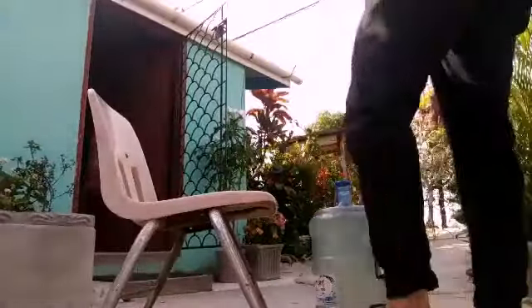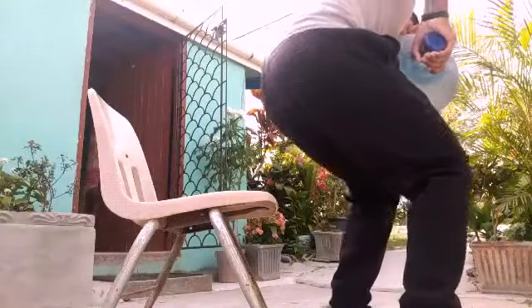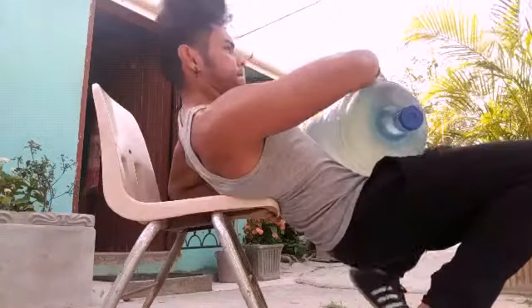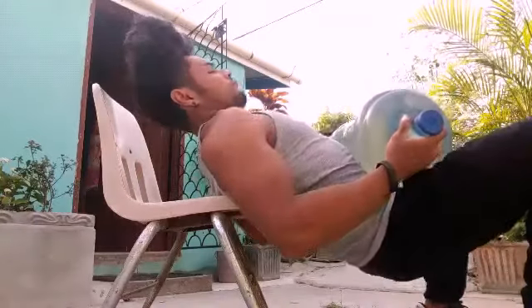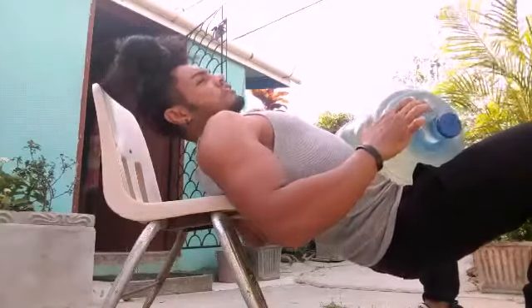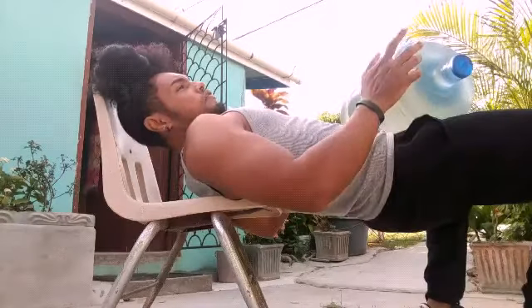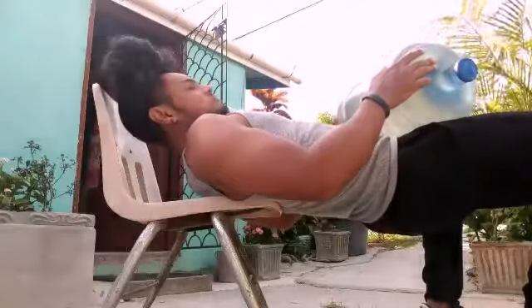These are called bridges for your glutes as well — I don't usually do these but it came to mind. A lot of ladies might be more interested in this since it's not that heavy, though they might need somebody to place the water bottle. You can squeeze at the top and hold it as long as you want, then come down.